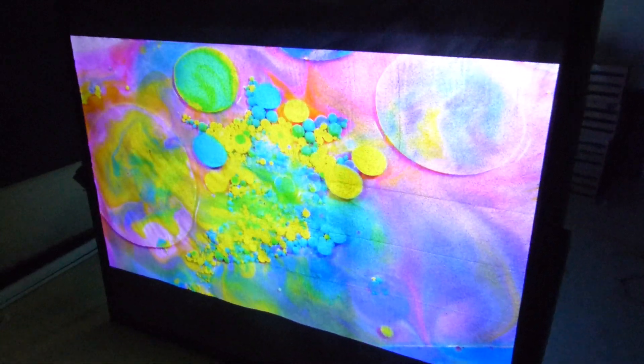You're hearing that cricket in the background? They get in here every so once in a while — get trapped in the walls — and then we have our little cricket fiasco. It kind of goes with the music, doesn't it? Let's show you how beautiful the colors are.